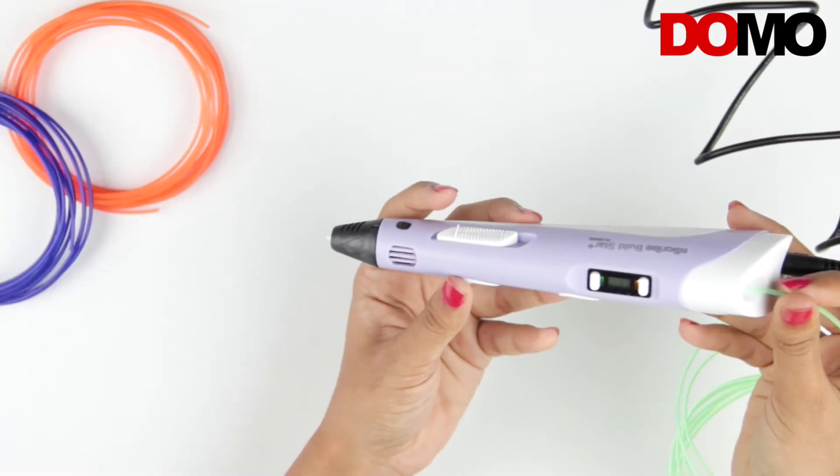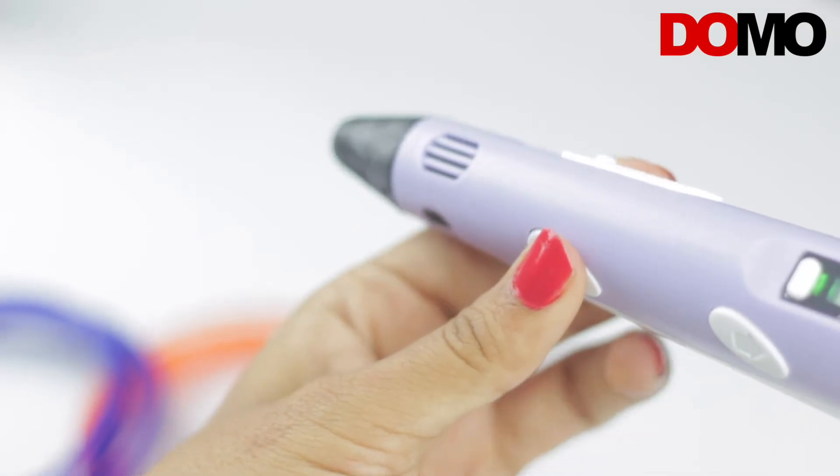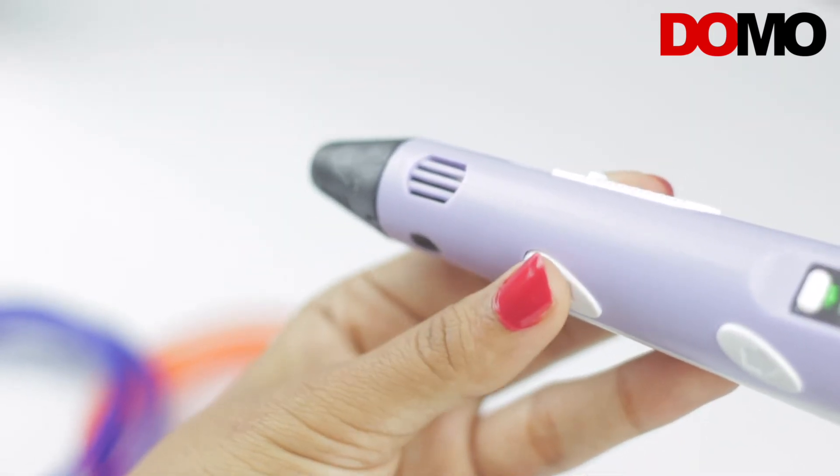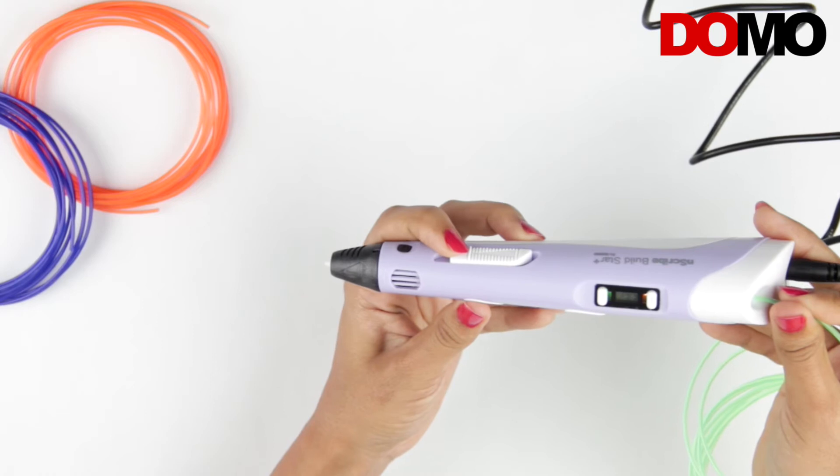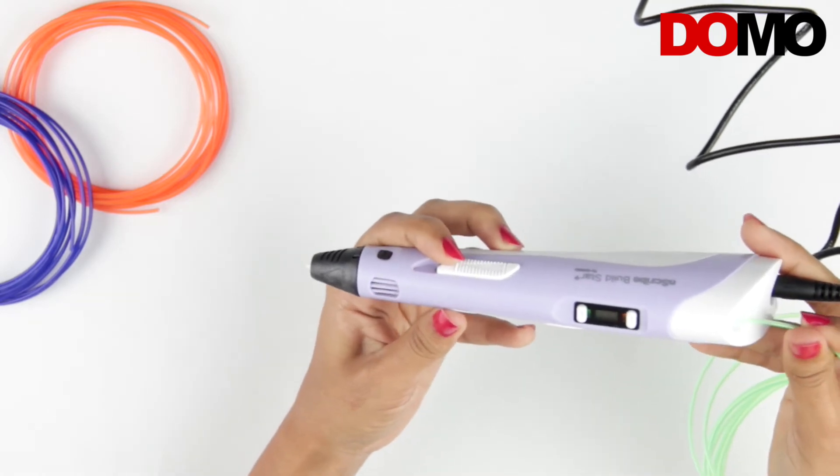Insert the filament in the filament loading hole and press the filament extrusion button. Double press the filament extrusion button to insert filament in continuous mode. Press the button to start the flow of filament, and release it to stop. You can adjust extrusion speed with the speed controller slider.